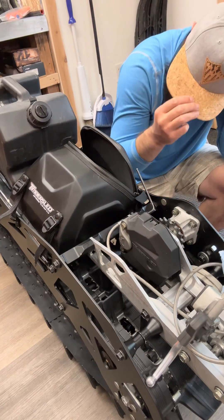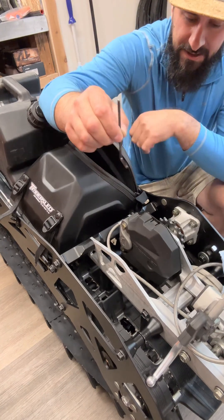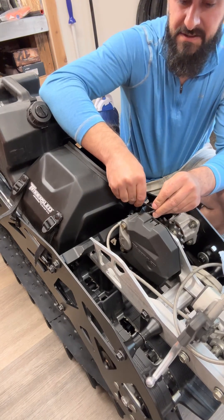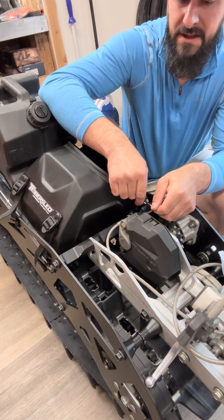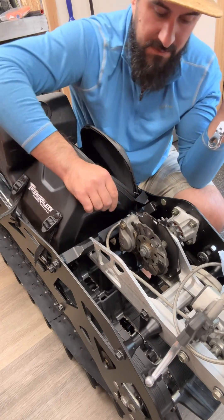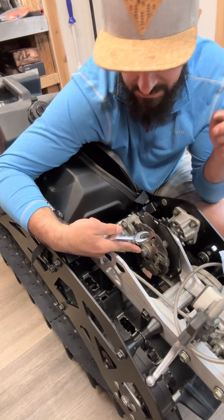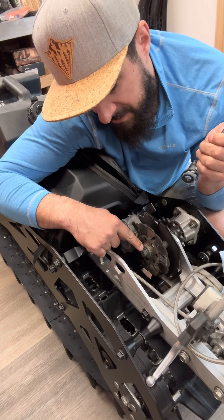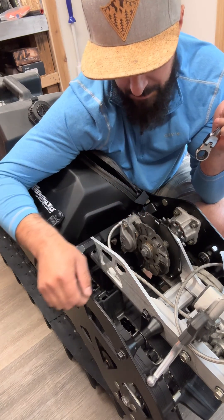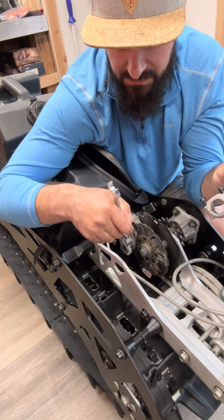Now that we have the belt off, we're going to take the rotor cover off. You'll need an Allen wrench to get this one little Allen bolt right here out. Once you've got that out, there's a series of two or three tabs on the top and on the bottom as well that you'll push to remove the plastic cover. Now with the plastic cover off, we're going to use a 15 millimeter and take this nut right here off. Pay special attention to the order of the washers, the rotor, and then there's a spacer behind it. You'll need to use the brake to stop the rotor.